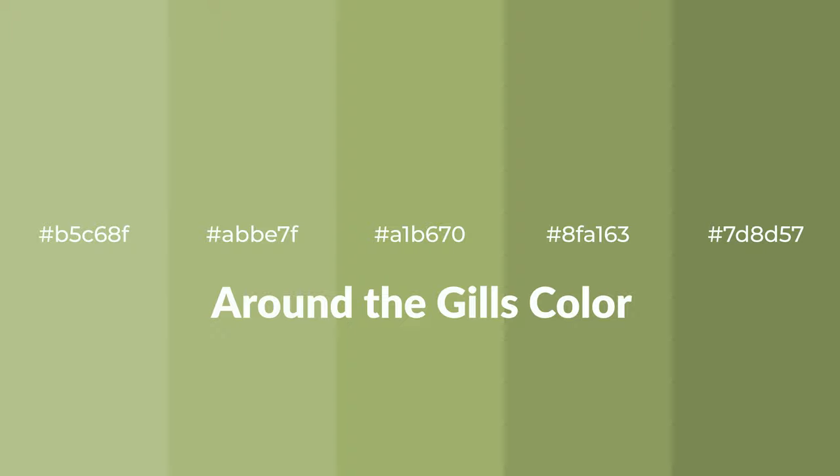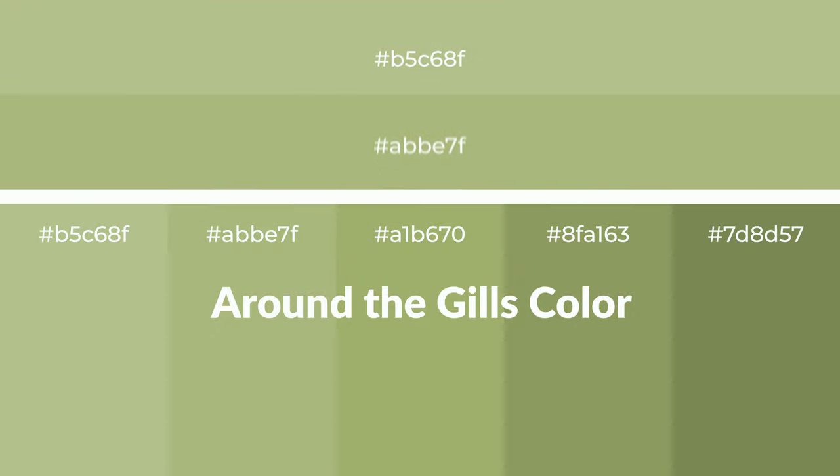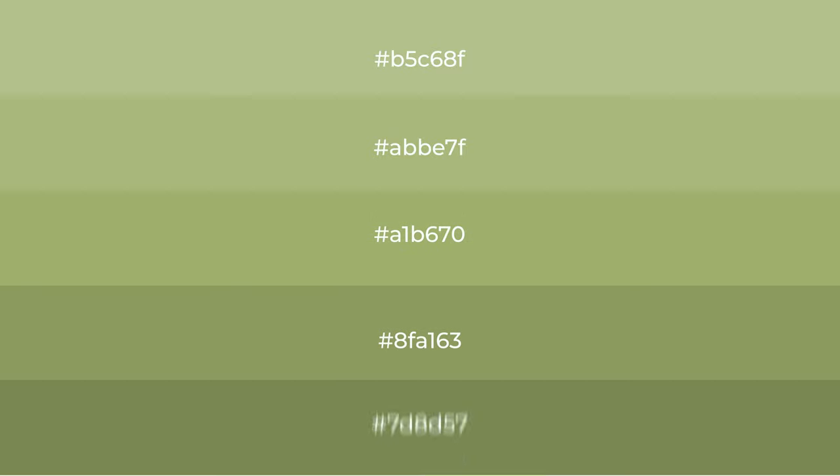Warm shades with an orange hue for your next project. To generate tints of a color, we add white to the color — tints create light and exquisite emotions. To generate shades of a color, we add black to the color, and shades are used in patterns, 3D effects, and layers to create depth and drama.